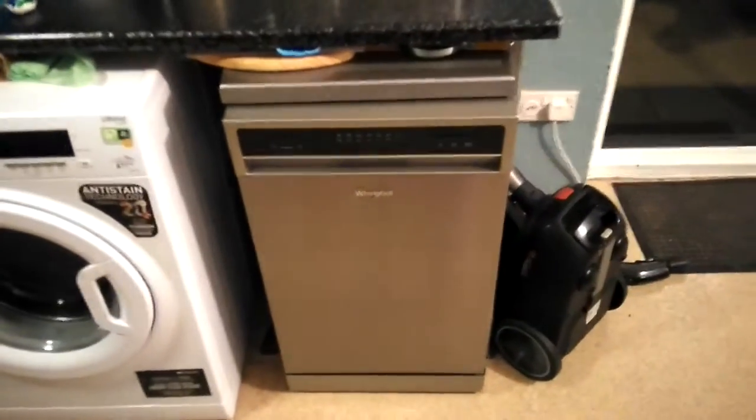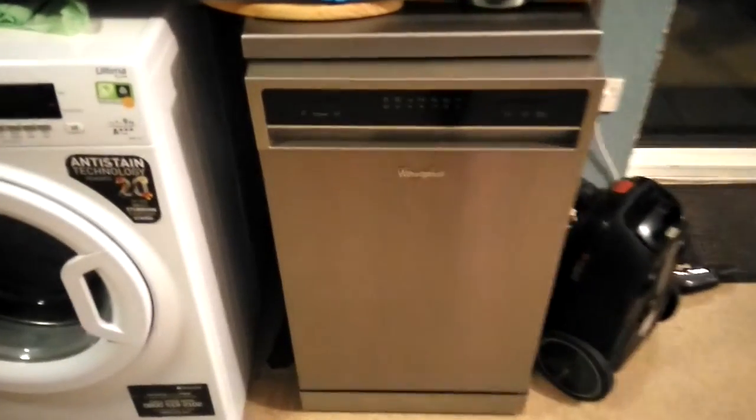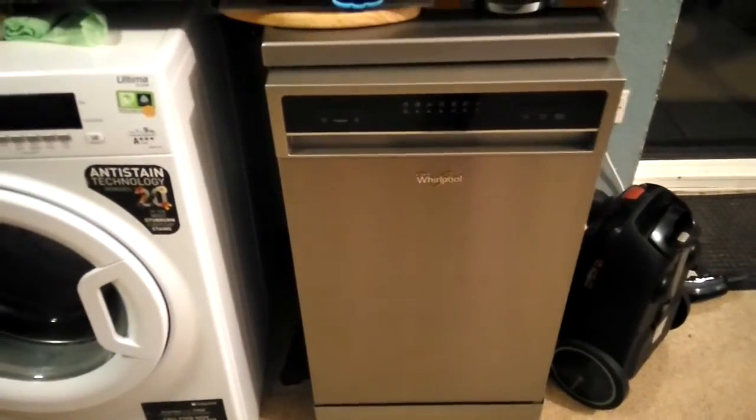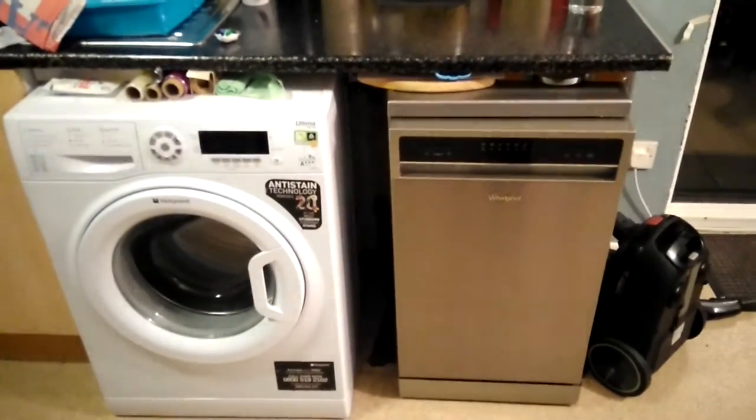Hi, so today I've been asked to review this Whirlpool dishwasher, thanks to AO.com. As for this look, it's a slimline dishwasher — it fits lovely in the gaps that I had available.